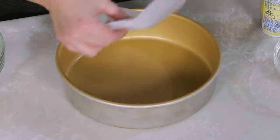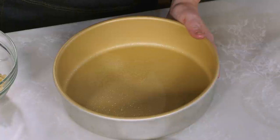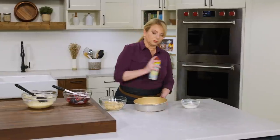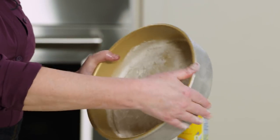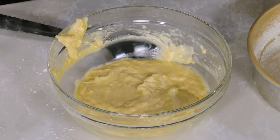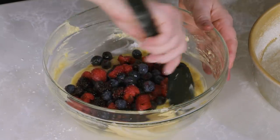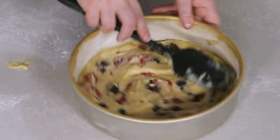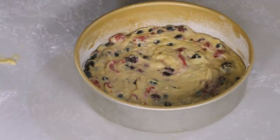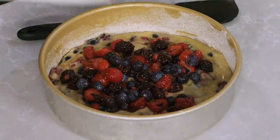We need to get our pan prepared. I'm using a nine-inch light-colored cake pan. To make sure the buckle releases easily, I'm doing a multi-step prep: spraying with nonstick cooking spray, placing a round of parchment in the bottom, greasing the parchment, and dusting with flour. Now I'm going to add half the berries into the batter and gently stir them in, making sure they're evenly distributed. The batter goes into the pan and I'll use my spatula to push it out to the edges.